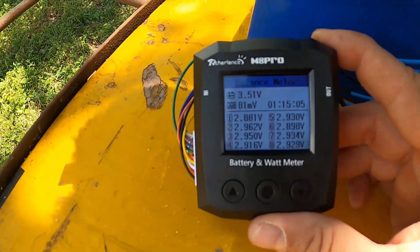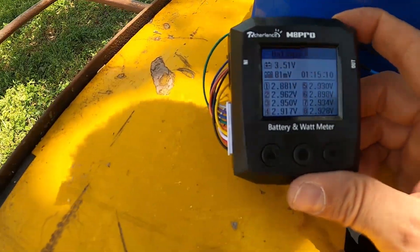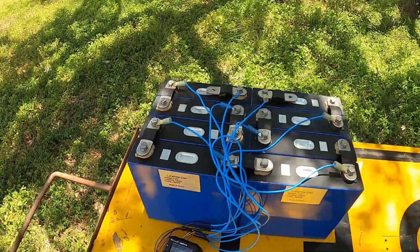Now I have it disconnected from loads and I'm letting the balance meter do its job for the last little bit. Once that's done the battery will be all balanced and good to go, and then I'm going to charge it up.